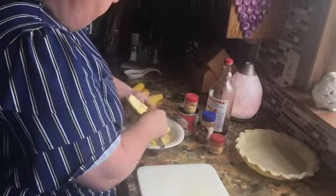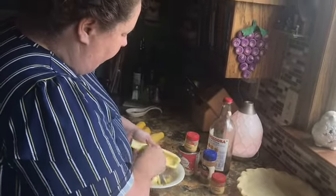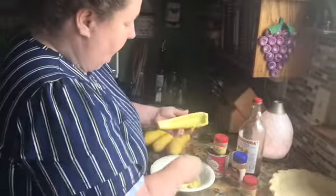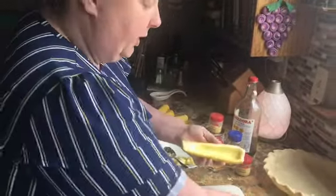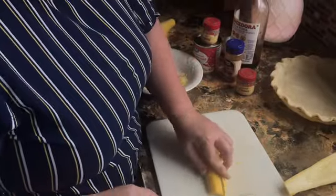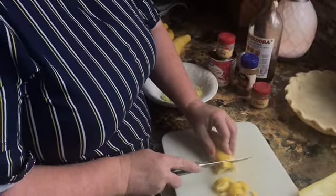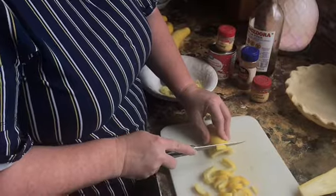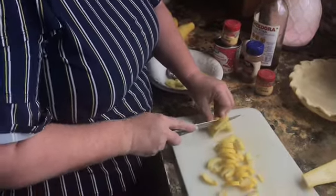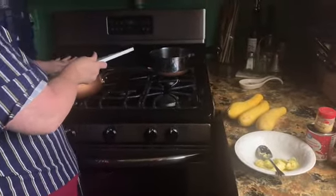In the summertime, you always have tons of squash if you have a garden, so you've got to get creative in the way that you make it. Once we've got the seeds out, we're going to cut it in half again, slice it, and put it in our skillet. We're going to cook it until it's tender — probably about eight or ten minutes. It doesn't take long.